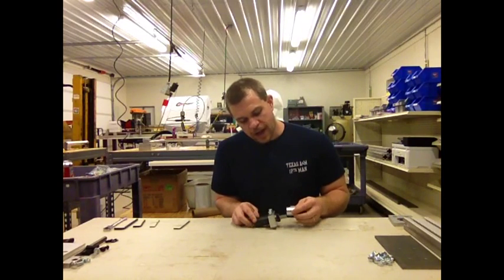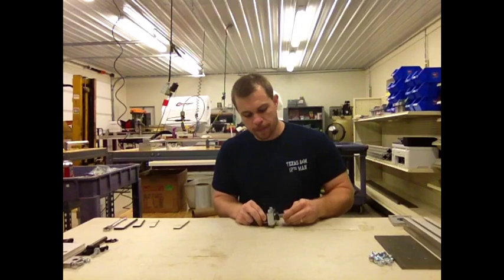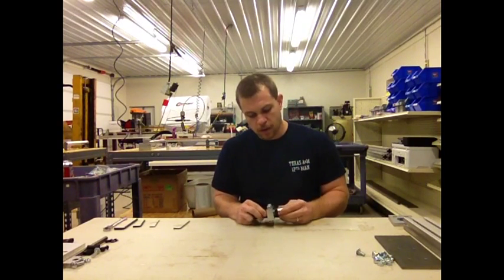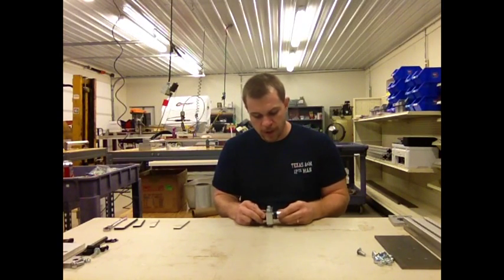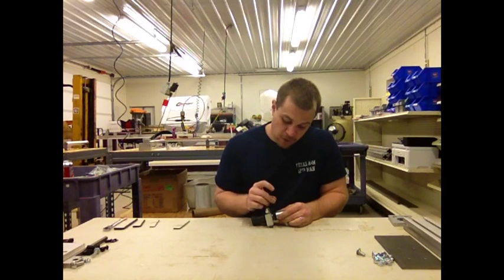We're going to slide the motor coupler onto the drill rod and tighten down the one set screw.